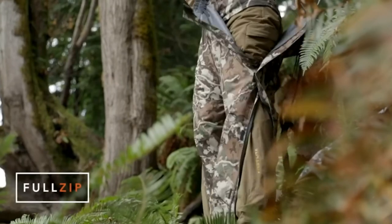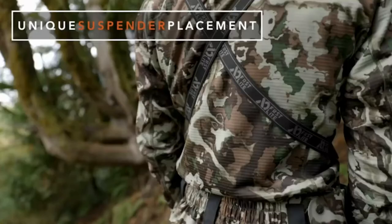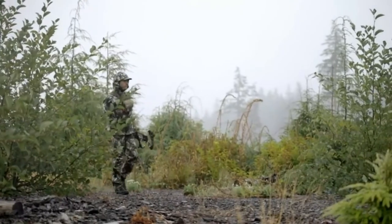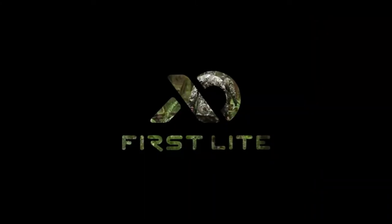The pants boast full-zip legs making getting them on and off a cinch, and a unique design puts suspenders off your back and out from under your pack — making this jacket and pants the answer for hunters in Alaska, British Columbia, Washington, or other places that rarely see sunshine.